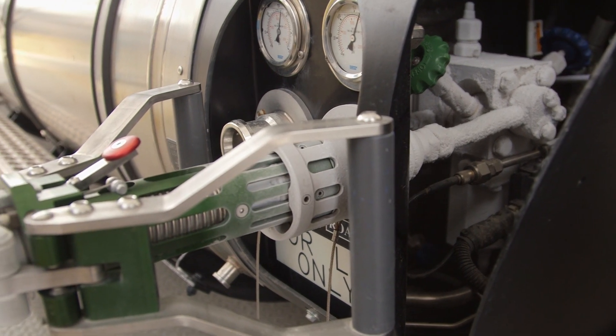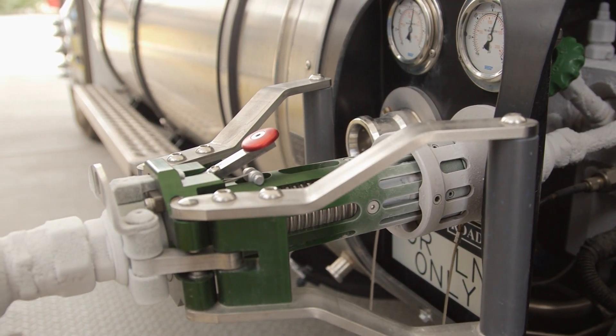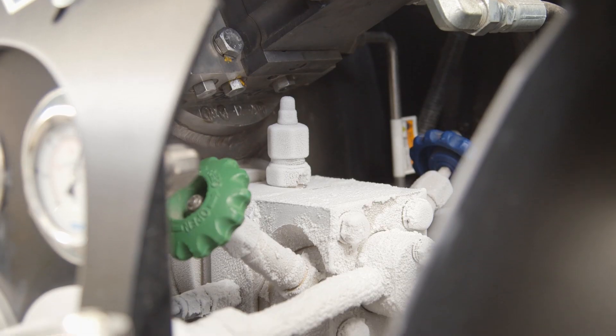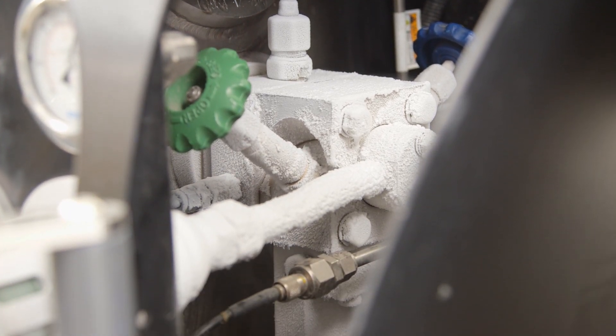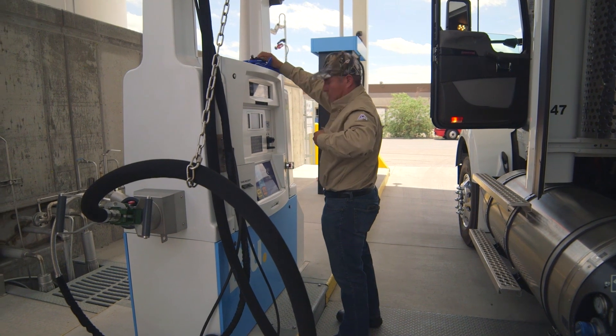Fueling an LNG powered vehicle is not complicated, but LNG is stored at very cold temperatures, so you want to take a few precautions. Contact with extremely cold fuel or metal surfaces can cause freeze burns to exposed skin. To protect yourself from the cold fuel and surfaces, you'll wear some personal protective equipment.